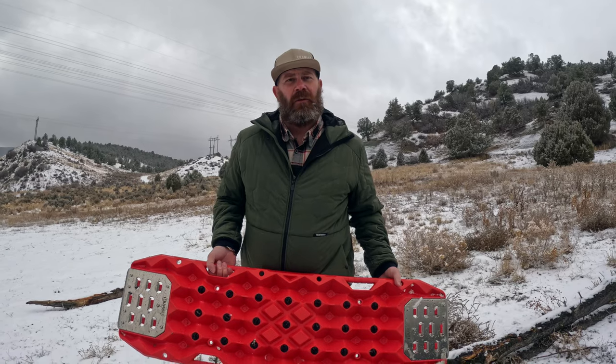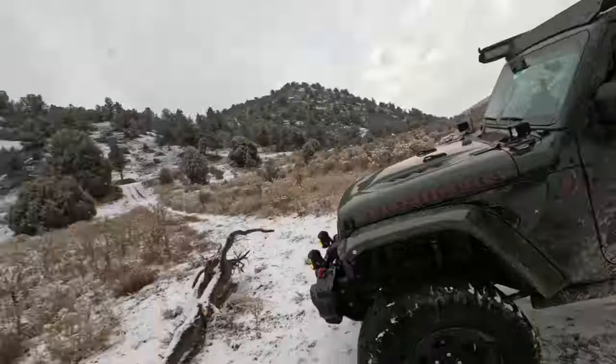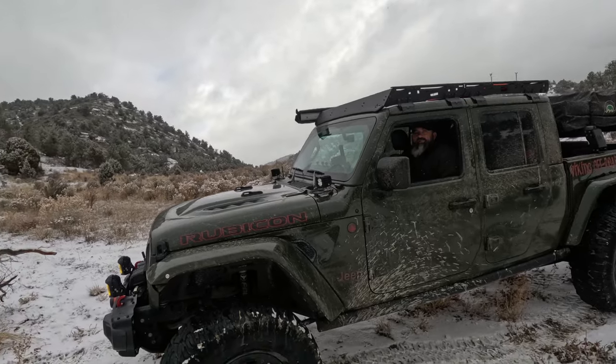Actually, Verne from Crawlander has some Max Tracks — actual brand Max Tracks. So he's got actual Max Tracks and we're gonna see how they hold up. I hope they don't break because I will feel really bad.